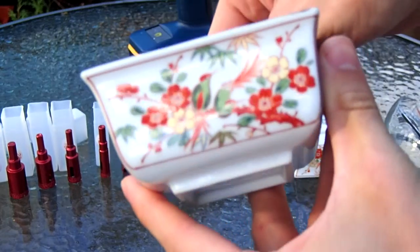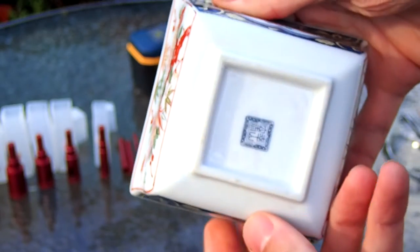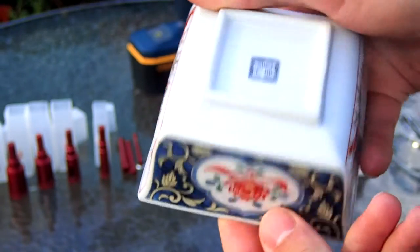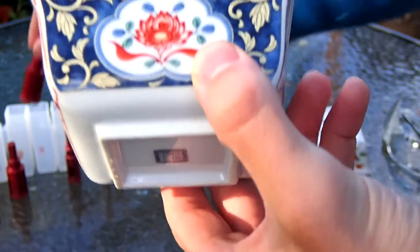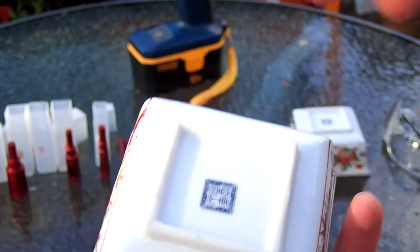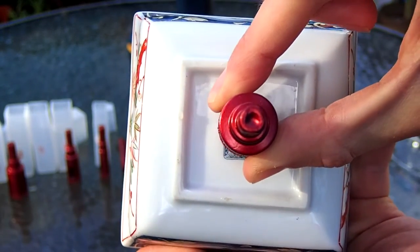I picked up this pot for £2.50 each at a charity shop — quite a good find. They're sort of fine china or porcelain. I'm not sure what the stamp on the bottom relates to or where it was made. Hopefully I'm not drilling into a priceless antique, but either way it's a bonsai pot now, so there you go.